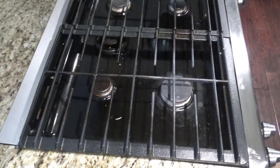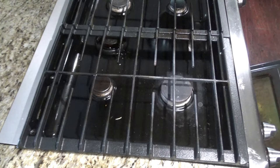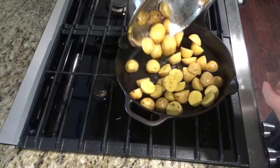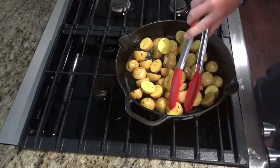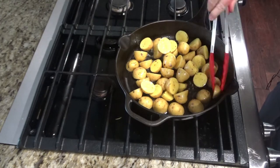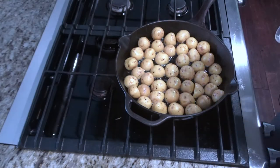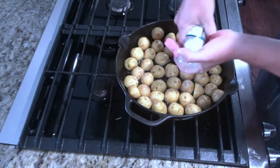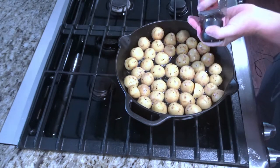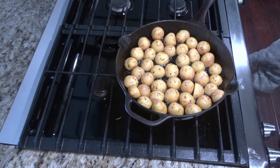Once your pan's been preheating for about 20 to 30 minutes you can go ahead and take it out. Add your potatoes into that pan, trying to have all your potatoes facing with the cut side down. At this point you can put a little more seasoning over the top, and then place back into the oven at 400 for 20 minutes.